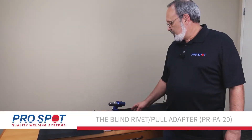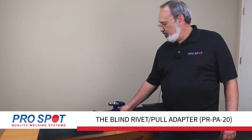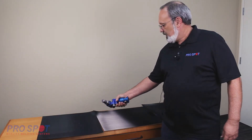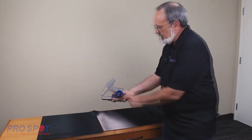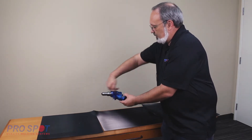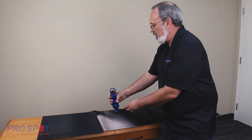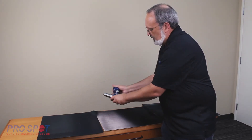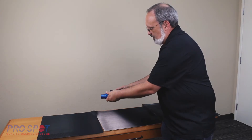The PRPA20 is ProSpot's blind rivet pull adapter for the PR5 rivet gun, used for blind rivets, riv studs, and riv nuts. It converts a push action from the PR5 into a pulling action. The blind rivet pull adapter can pivot into any direction, giving users the ability to access the toughest spots on any vehicle.